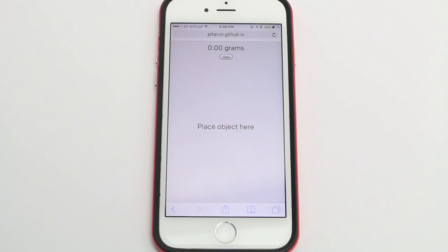Hey YouTube, iPodX1W2 here. In this video we're showing you a cool trick you can do with any iPhone 6s or above. This is a cool little trick you can do using a website someone's made, which allows you to use the 3D Touch feature of the display as a kind of scales thing.